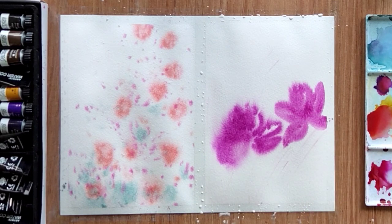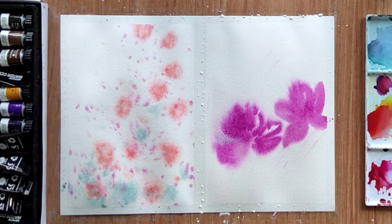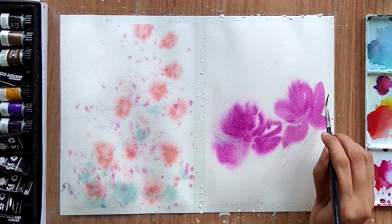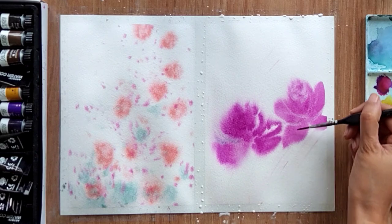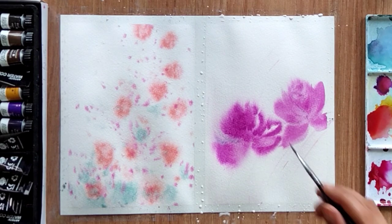As you can see, we don't have any defined shape yet, so you can give shape to the flower with the help of a dry brush. Pick a dry brush and lift some color wherever required. I am lifting color in between to create flower petals — lift some color, dry your brush with tissue paper, then lift again. Likewise you can create flowers, then highlight some petals with concentrated color.